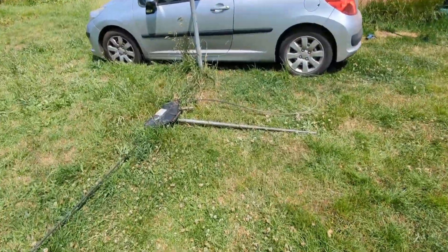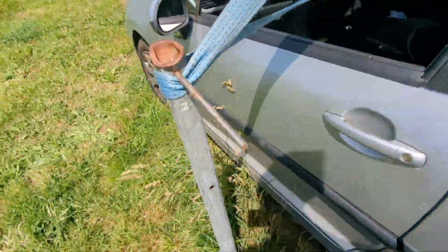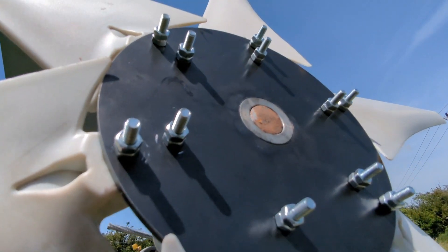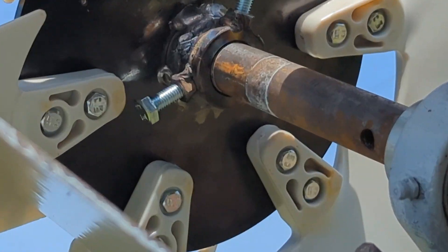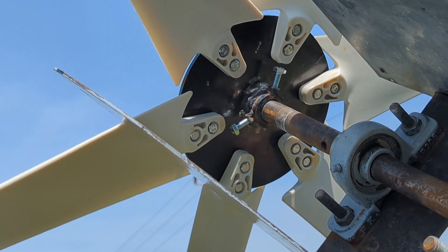We've got the winch pole, which is a bit rubbish, backed up by my car, so it should be fine. And this is what the blade hub looks like from the rear end — we went on a double nut rampage and it should be good. Looks pretty sweet — totally random, but that's what we expect.